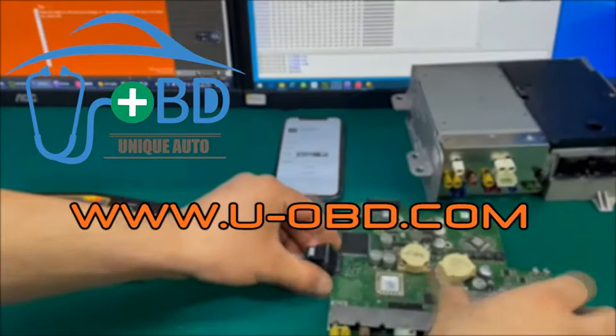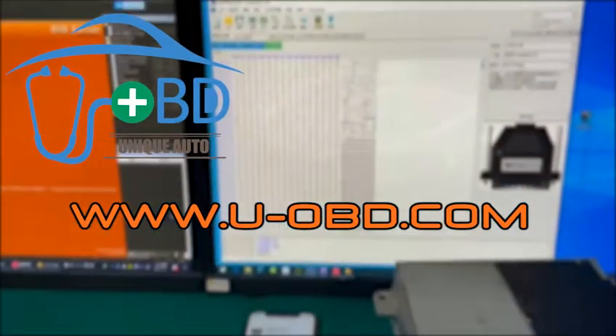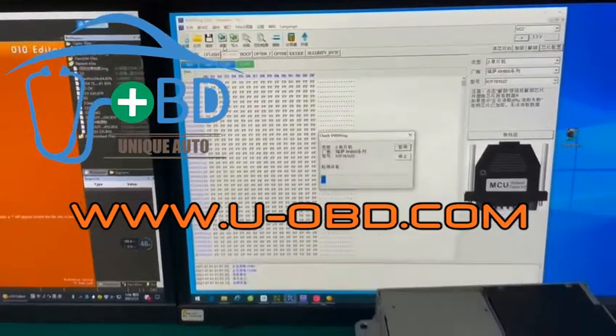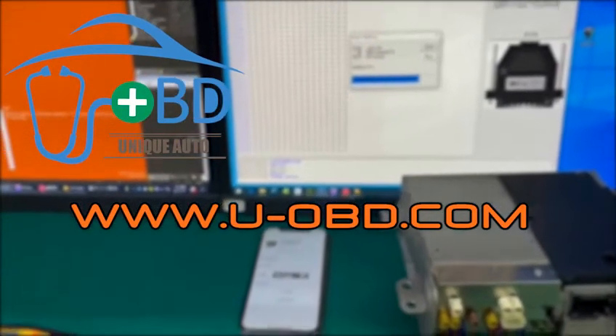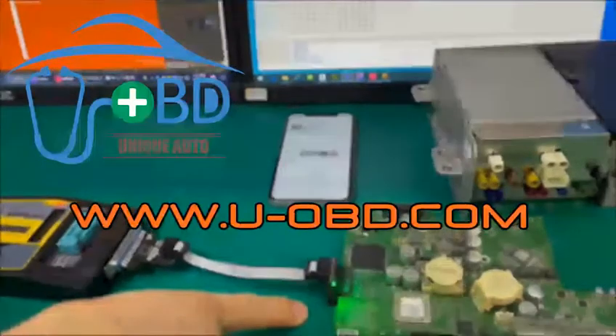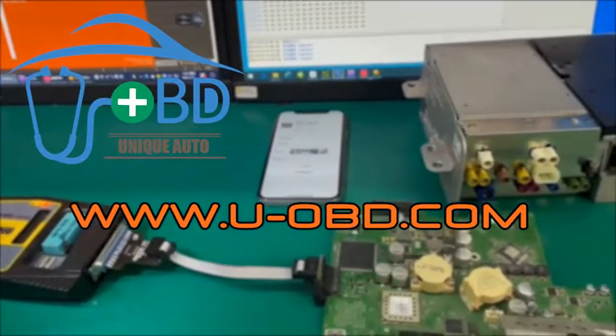Connect the VVDI programmer and the Mercedes-Benz NTG6 head unit internal board directly. Open the VVDI programmer software. In the right column, select MCU, Renesas RH850 series, select R7F701522 chip, then click read.